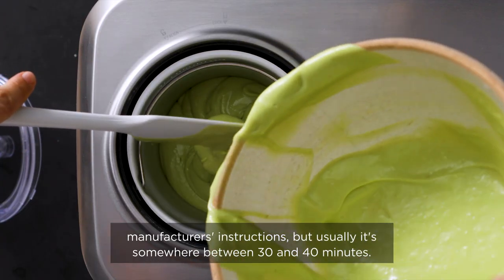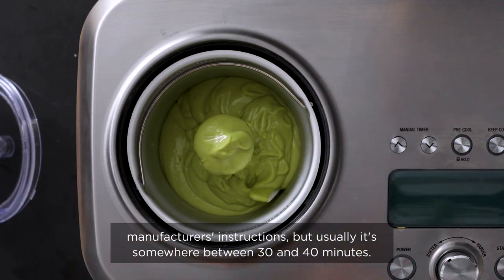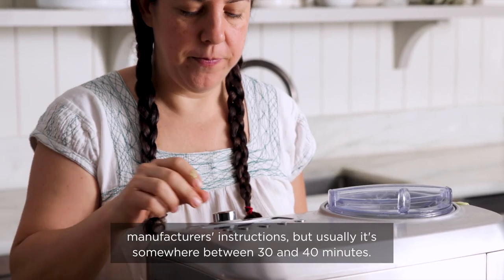Follow the manufacturer's instructions, but usually it's somewhere between 30 and 40 minutes.